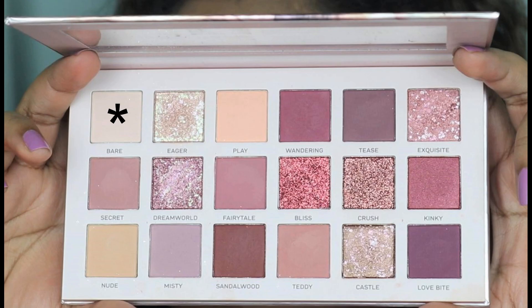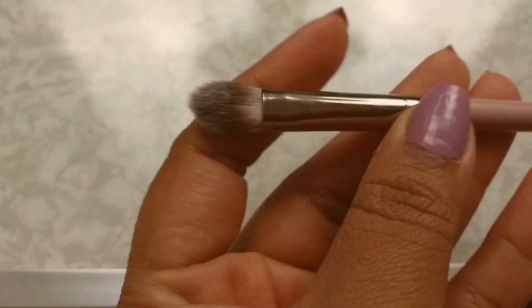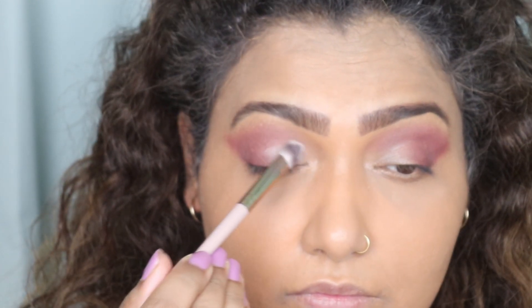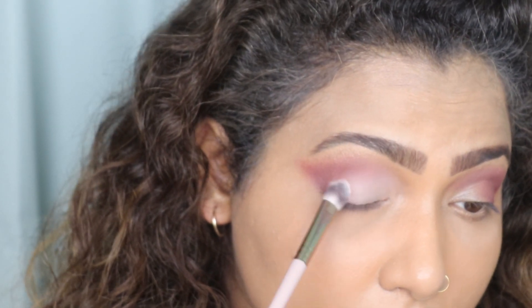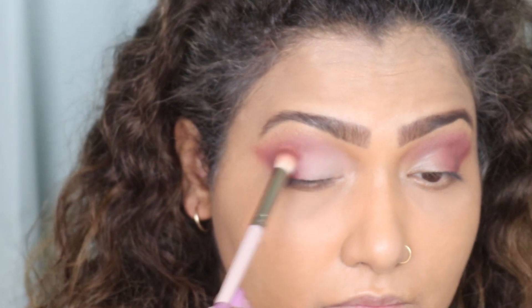Now I'm going to take the shade Bare from the same palette, which is a beautiful white-beige shade. I'm going to apply it with a flat blending brush on the inner half of my eye. Applying light shades to the inner half makes your eye look bigger and more open, so always apply shimmers or light colors on the inner corner. Then I'm taking the same blending brush to merge both shades together.